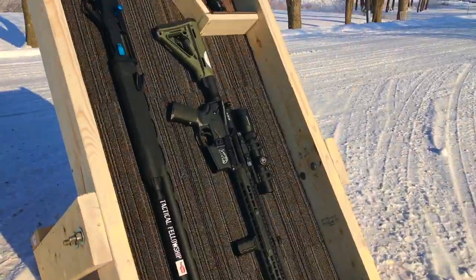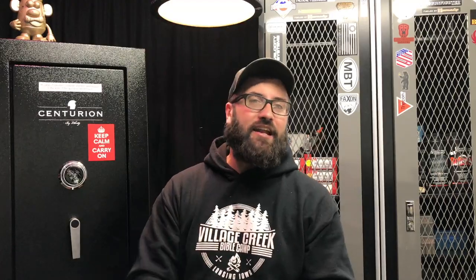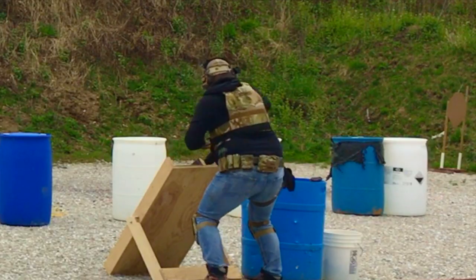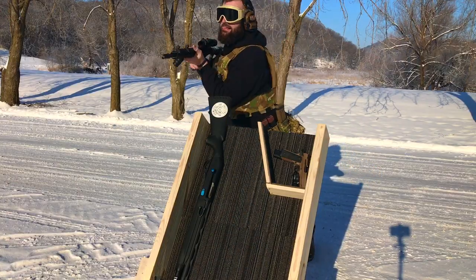Today we are building a gun box. The Tactical Fellowship sabbatical weekends will feature a couple of hand-designed stages by yours truly, and I need a gun box so that my dudes coming out to enjoy this weekend of tactical fellowship can have a place to safely and awesomely stage their weapons and dump them when they're done.